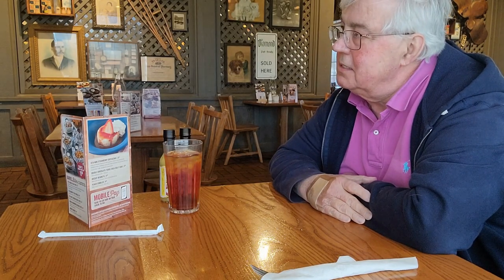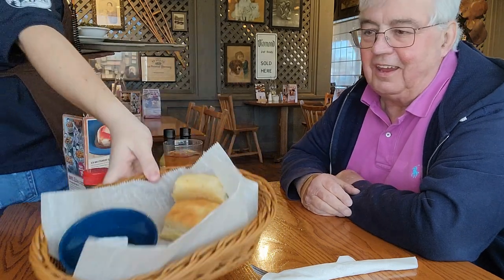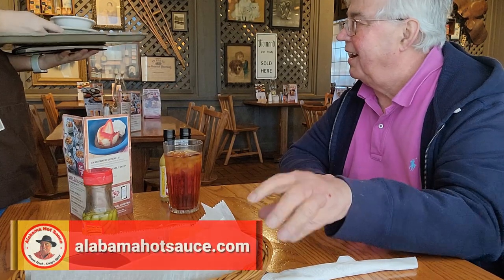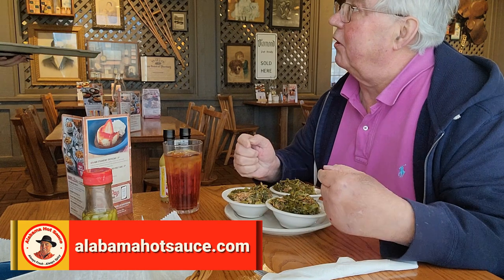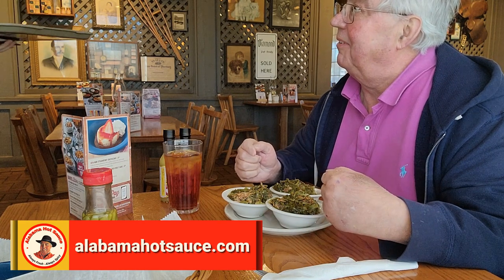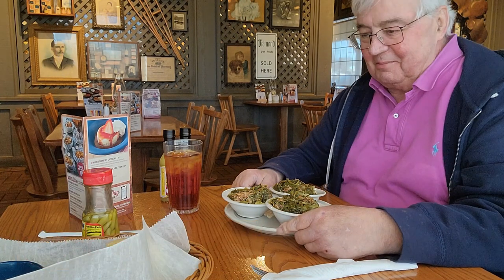I think I see my waitress coming in with my turnip greens. Three turnip greens — yes sir! Has anybody ever come in and ordered three? Honestly, not a lot. But that's okay, that's a good one. Thank you very much. You're very welcome. Appreciate it.